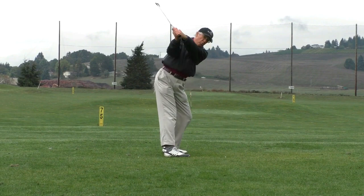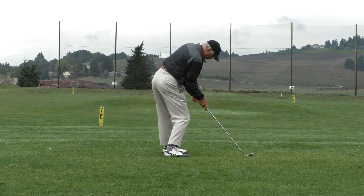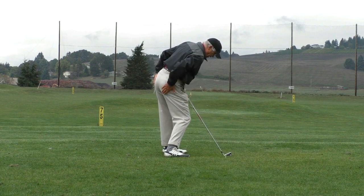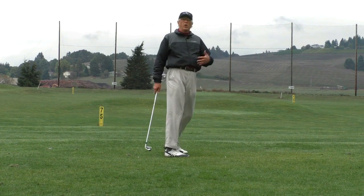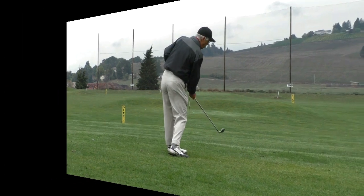Some people call this seeing two butt cheeks at impact. You want to be in a situation at impact where you can see this butt cheek and some of this butt cheek — which is another way of saying that you're staying in your forward spine angle while your hips are unwinding.